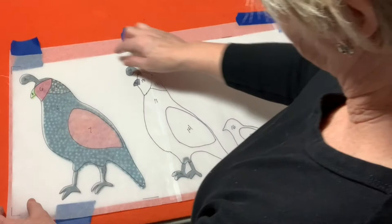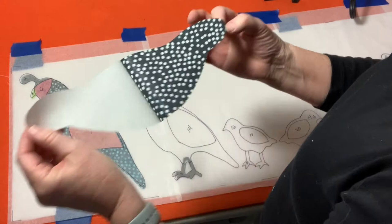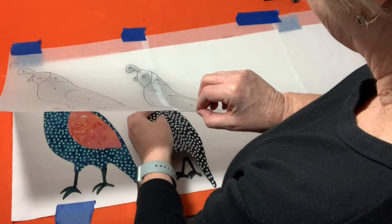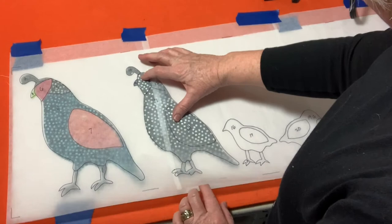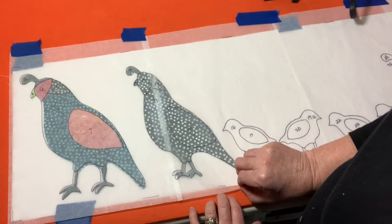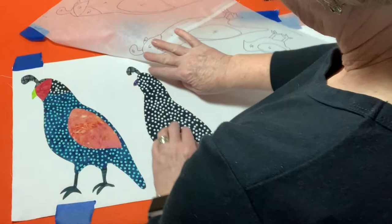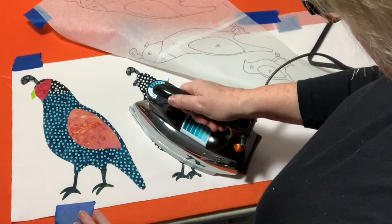Number eleven is the full body of this bird — an easy one to place. I remove the paper backing and put the body in position. By aligning the top of the head first and placing a little pressure there, I can line up the rest of the body without shifting the whole shape — helpful with larger pieces for quicker placement. Moving the tracing paper aside, I give the body a press, lifting and pressing rather than sliding the iron so nothing shifts out of position.